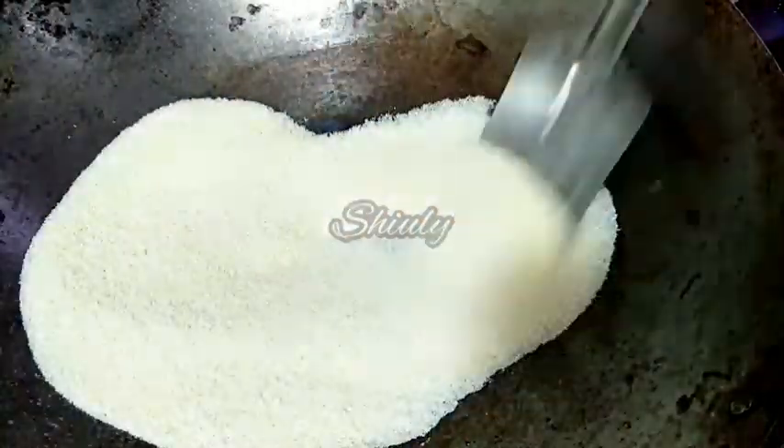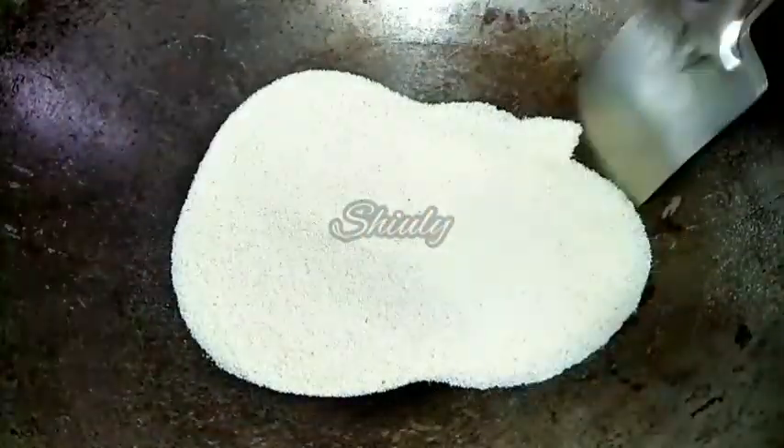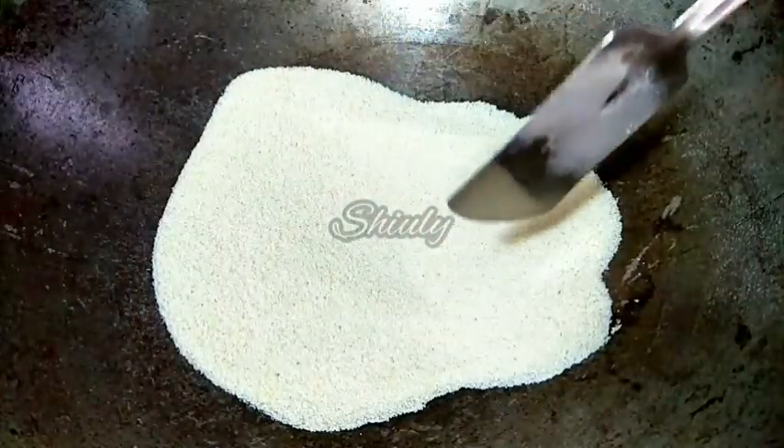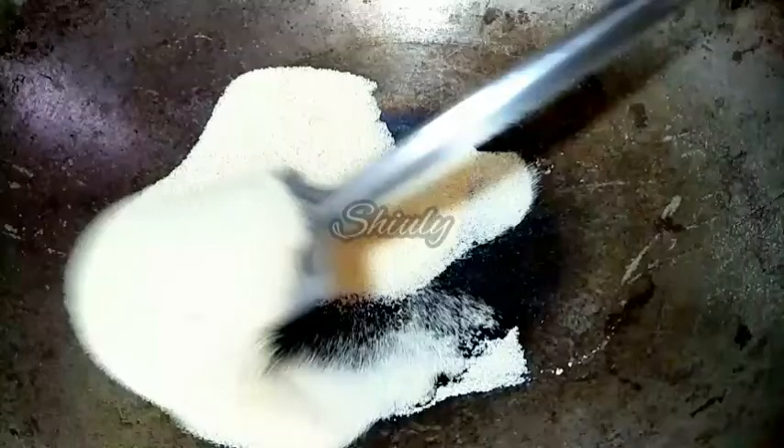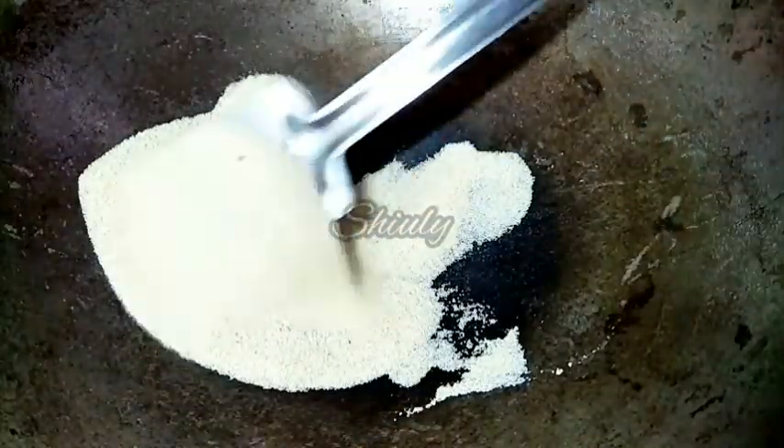We have to keep the heat on the lowest and roast the semolina for about 10-12 minutes. Now a nice aroma is coming from the semolina and it's done. I am removing it and will clean the pan.